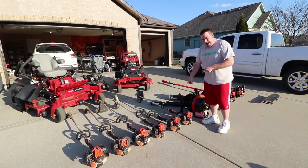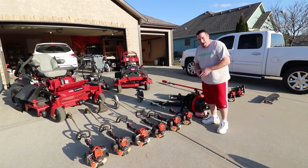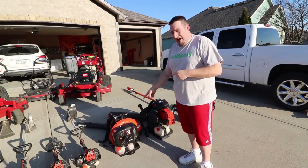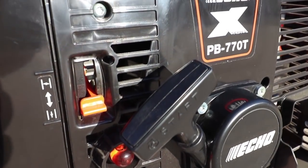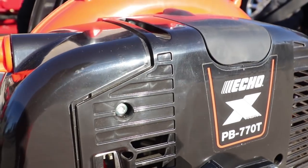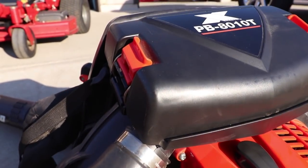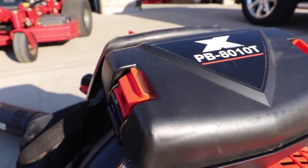Then we have our Echo PAS 280 system — I do have the articulating hedge trimmers, three-foot extension, and pole saw attachment for this. Then we have our BRD, our bed redefiner 280 system. Up next we have the PB 770T backpack blower, then we have the new and improved Bad Beast, the Echo PB 8010T blower.